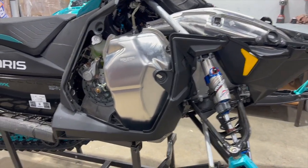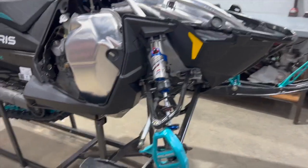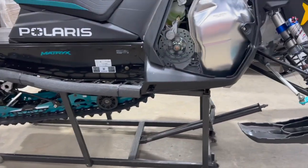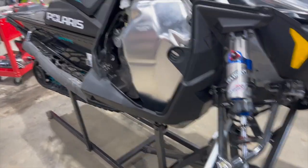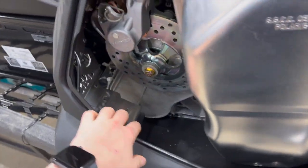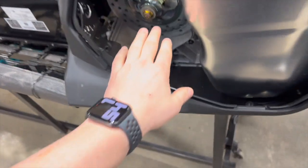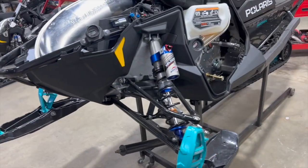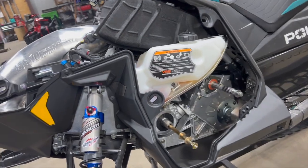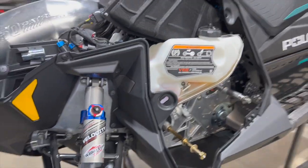I'm going to give you a brief overview of how to get this engine out rather than a hundred percent step-by-step. Some legwork was already done last time — the battery was removed since this was an electric start model, but we're going true race form on the 9R project so we're going pull start. The electric start motor and battery tray are all out. The clutches were also dismounted in the last video.